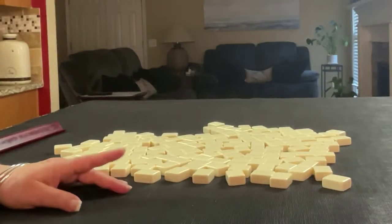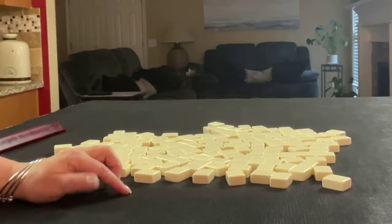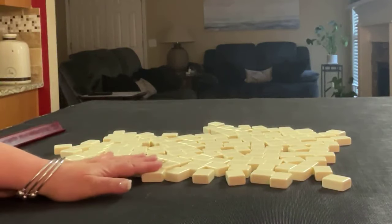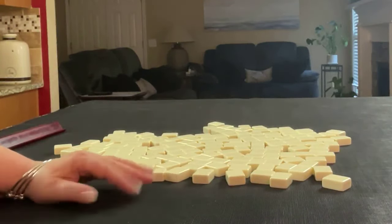If you're new to Mahjong, or if you already know how to play and just want to build your skills, consider subscribing to my channel so you won't miss anything. We're going to do this exercise three times. We'll alternate between dealer and non-dealers, so we'll get 14 tiles, then 13, and then 14.